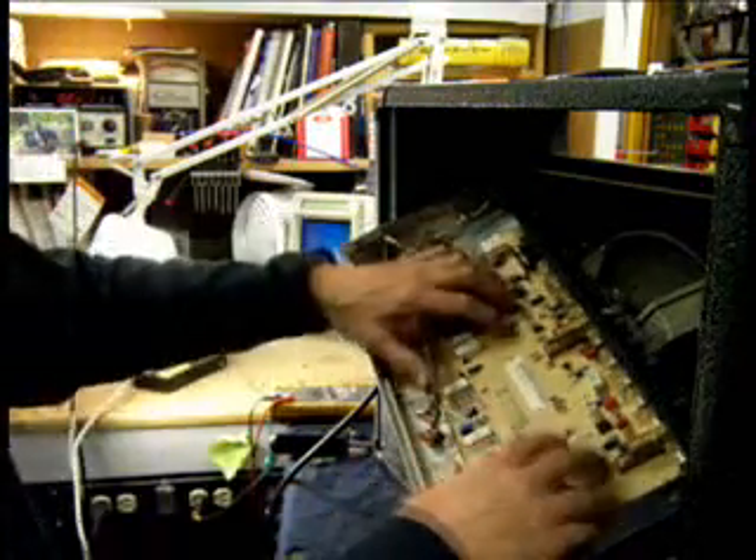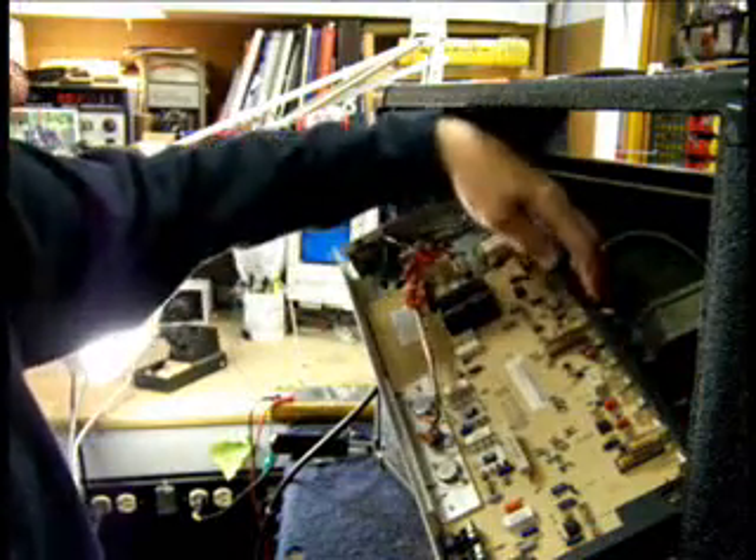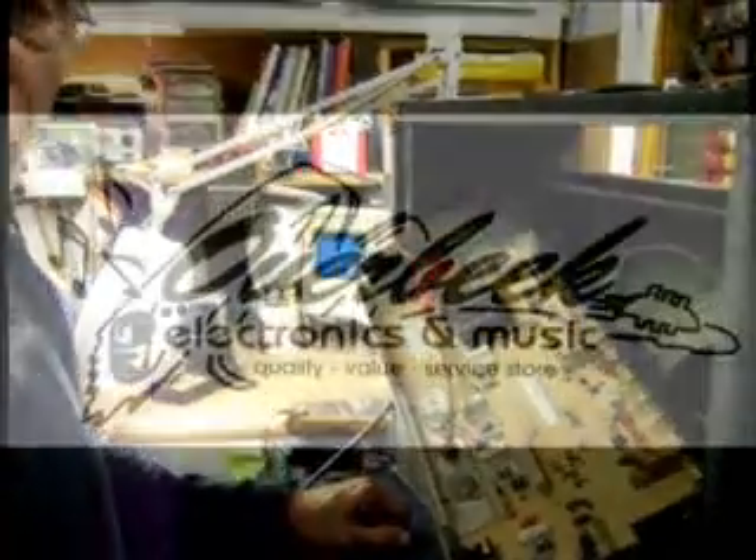So we're going to dig into this. We have to pull this entire circuit board out, including removing all the knobs and the nuts holding in the knobs and all the nuts holding in the controls, and then we will attempt to replace the jack.